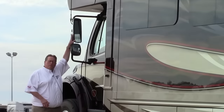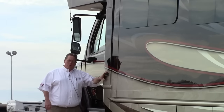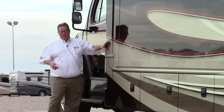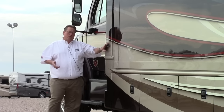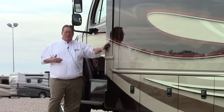Power chrome mirrors — very large and easy to see out of — combined with our camera on the side. We've got three cameras on this coach. Put your turn signal on to the left side and you're going to see what that camera sees in your monitor automatically. You can watch what you're towing from behind at all times if you choose to, and especially when you're backing up. Makes this really easy to maneuver.